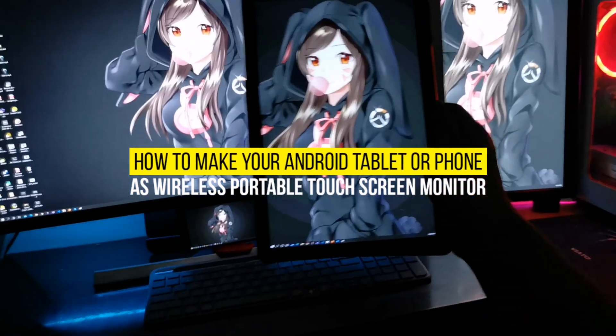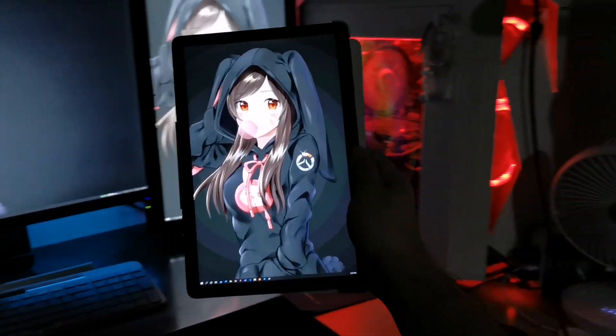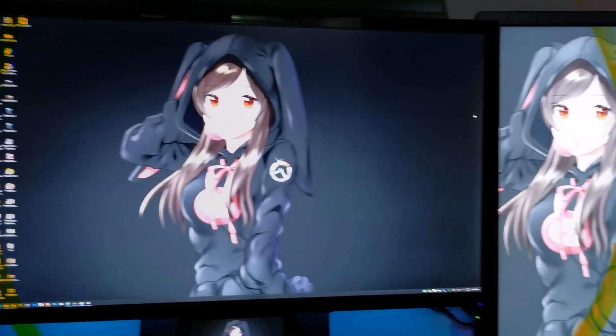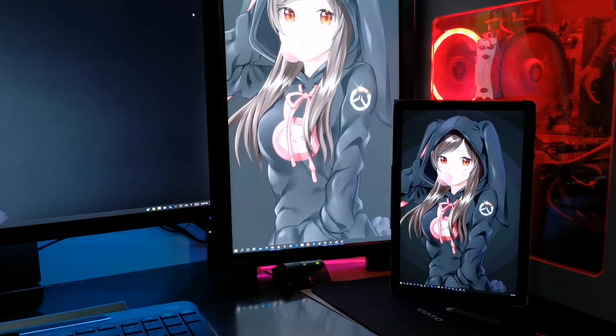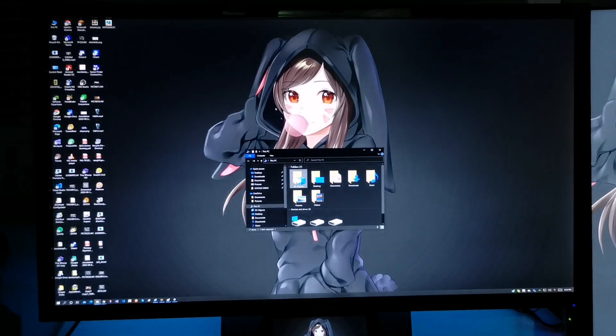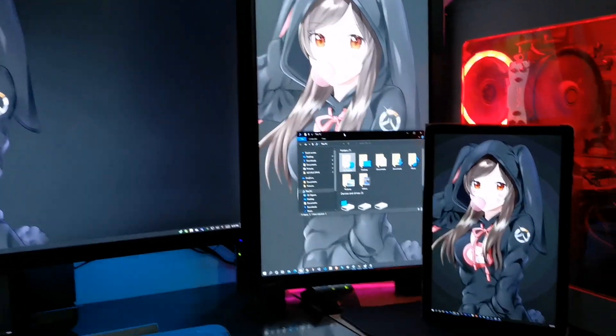How to make your Android tablet or phone a wireless portable monitor. I used an old phone and a tablet to test it out. Windows can actually detect them as monitors. You can set them as extended or duplicate displays, and the best part is it's wireless.